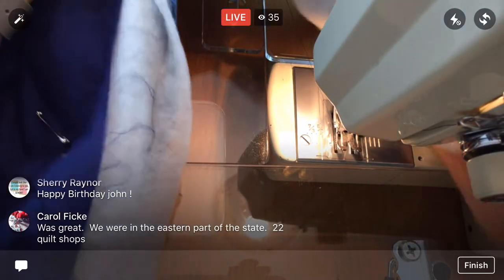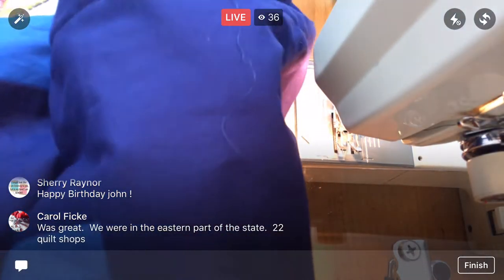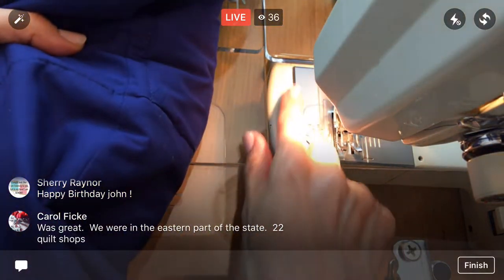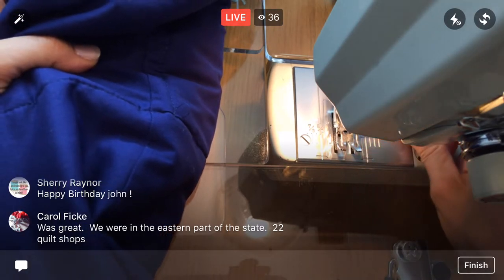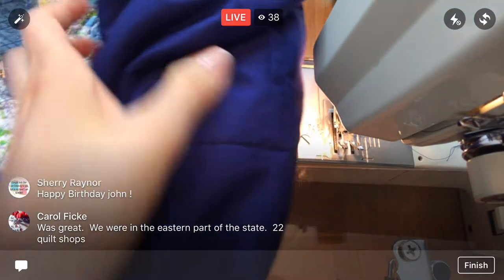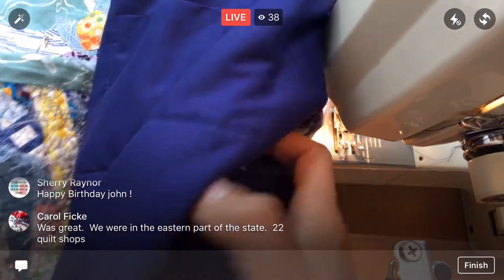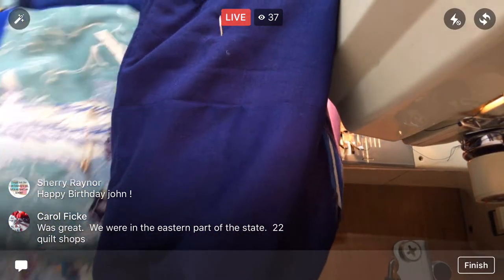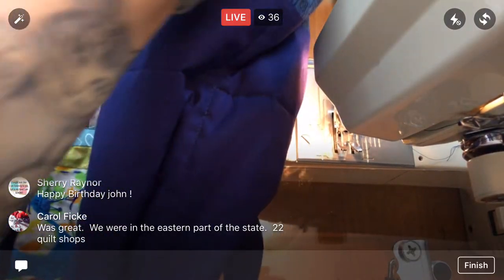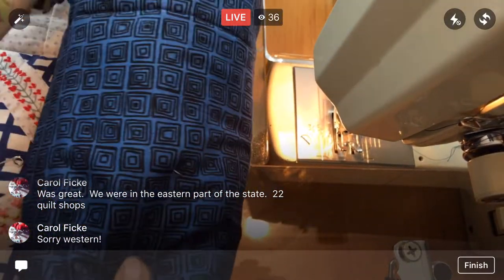Oh, 22 quilt shops — fun! I had to be nuts going to the eastern part of the state. Did you end up going to SR Harris by any chance? That was the giant crazy warehouse of fabric where I got my sparkly hourglass block fabric. I haven't done one of those in a while — a big shop tour going to a bunch of shops. I need to use up all my fabric and then I'll have to go stock up again and make a ton more quilts.